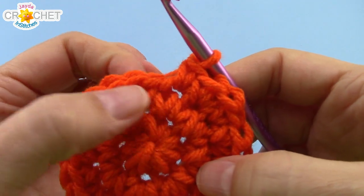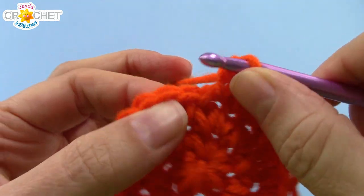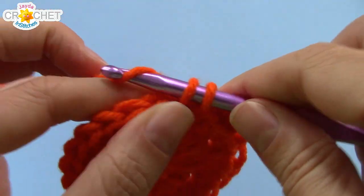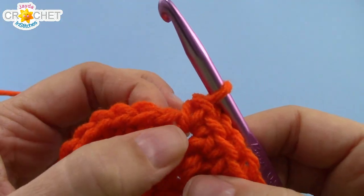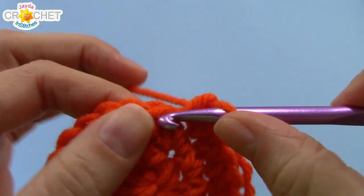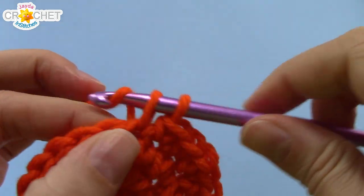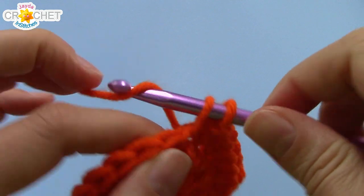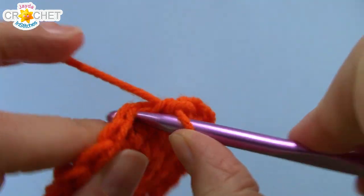At the end of row three we have 24 stitches and we are still increasing. For row four, work two single crochet into the next stitch and single crochet into each of the next two stitches. That's your repeating pattern for row four: two single crochet into the next stitch, single crochet once into each of the next two stitches. At the end of row four you'll have 32 stitches.